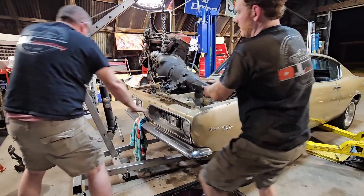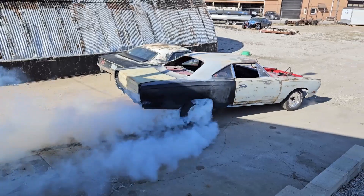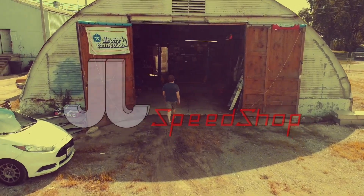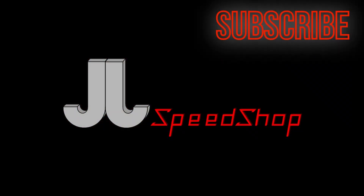Welcome back to JJ's Speed Shop. We're balling on a budget, so we put an electric Volvo power steering pump in the 65 Mustang. Now I know what you're thinking — sacrilegious. Why would you put a Volvo power steering pump in an old Mustang?